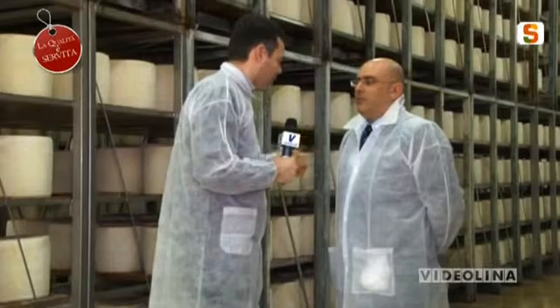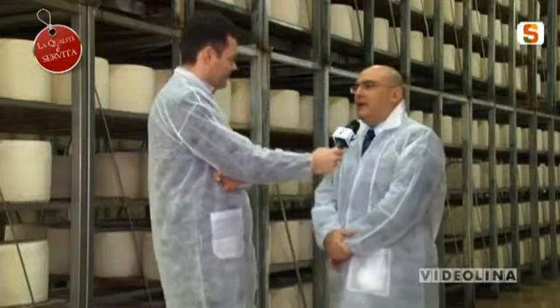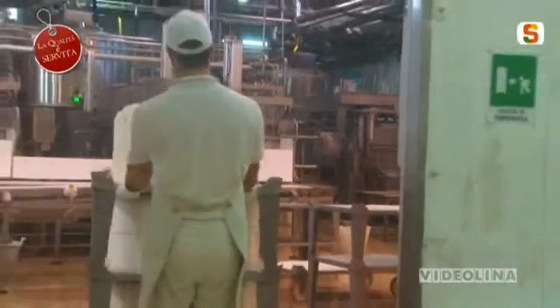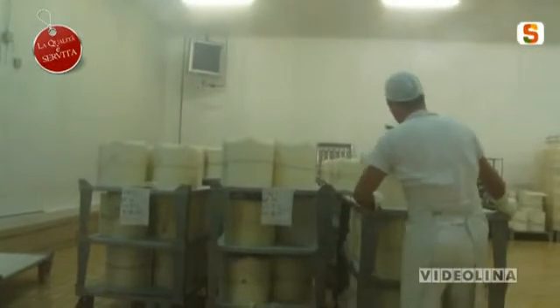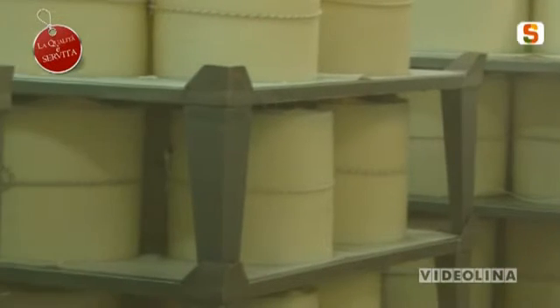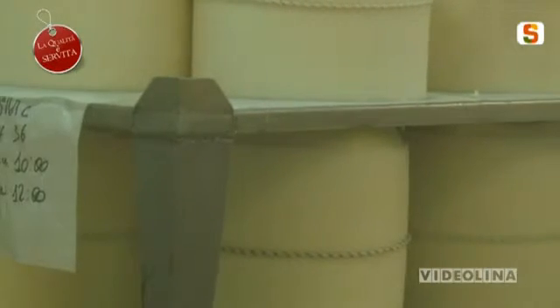Avete avuto recentemente la riprova di questo in una missione negli Stati Uniti? Assolutamente, siamo appena rientrati da una fiera negli Stati Uniti molto importante. Purtroppo non è una scoperta nuova: abbiamo avuto un'ulteriore conferma che questo prodotto è tra i più imitati. Secondo un recente studio fatto negli Stati Uniti, prendendo come base 100 il richiamo del nome del pecorino romano, abbiamo stabilito che il 90% si tratta di imitazioni.